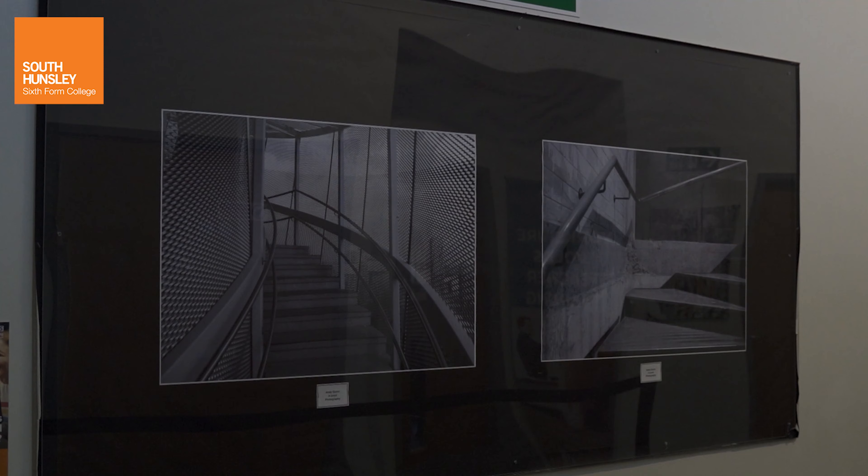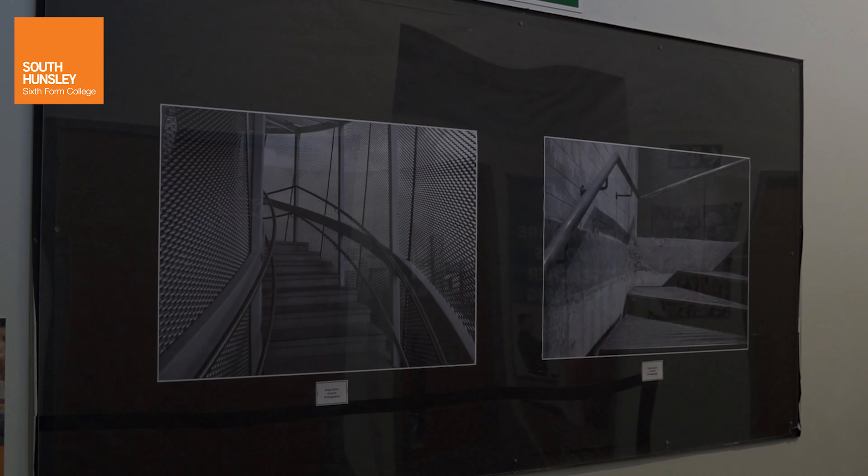The personal investigation is a unit where you can study any topic you wish, as long as it's appropriate for the school environment, and as your teacher and tutor I will guide you through that process. We've had students doing all kinds of things, from the highly technical aspects of waterdrop photography through to political satire and abstract photography.